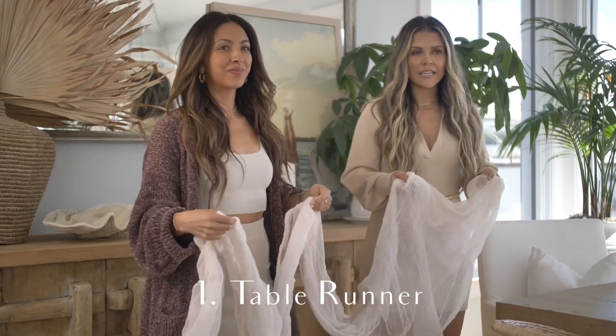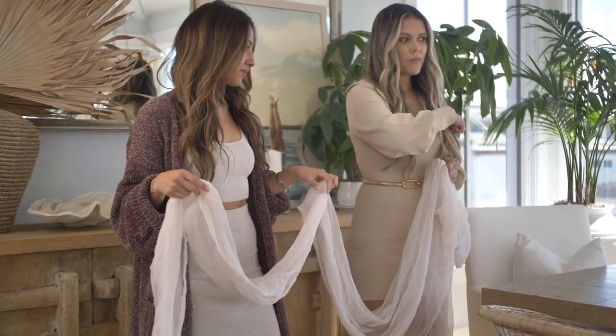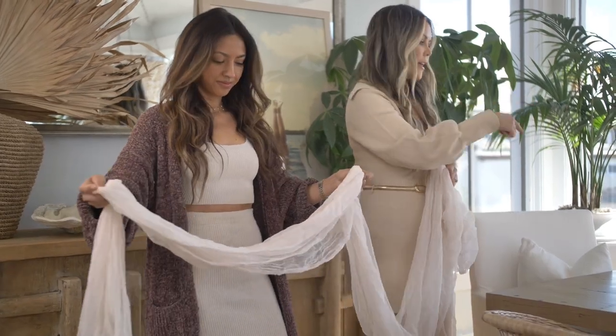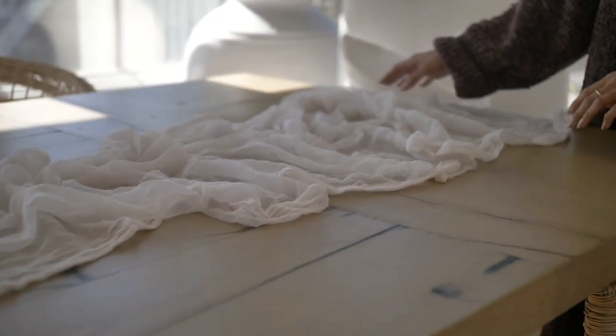So this is cheesecloth and it is so cheap. You can just get it on Amazon — we're going to put the link below. We got two just in case; when you have a really long table, it's really pretty if it drapes on one end, especially if you don't have a guest on that end. Since we're setting this up for eight, we are not going to drape it. It's super gauzy.